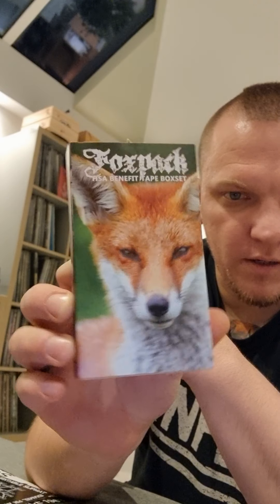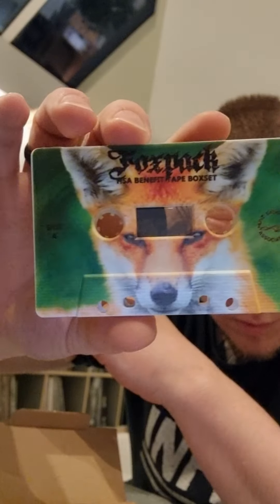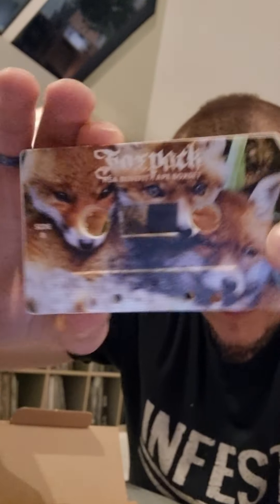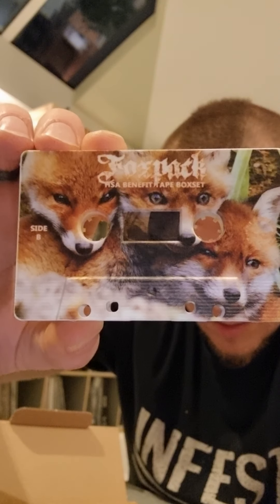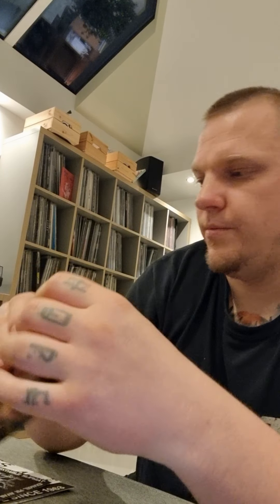Let's have a look at the content of the box set. Obviously you will get the cardboard mailer for the tape, so it's not in a plastic case. Inside the cardboard mailer, the tape as usual has an on-body print with full coverage — came out very nice.